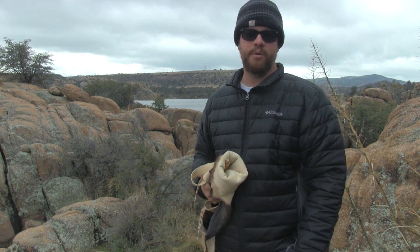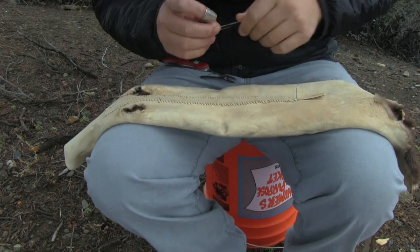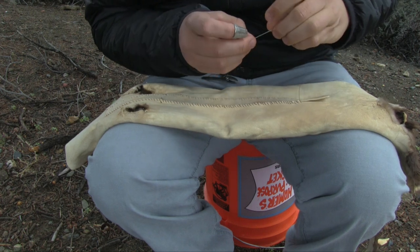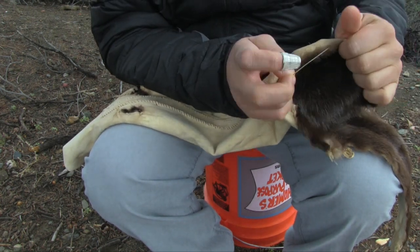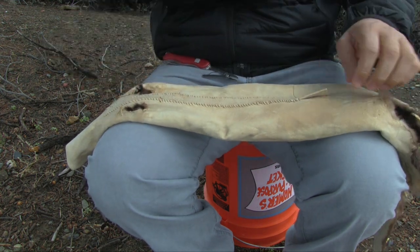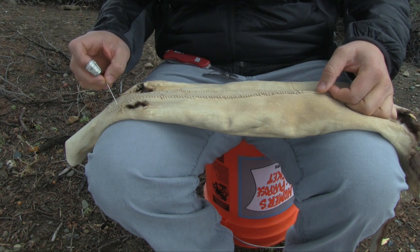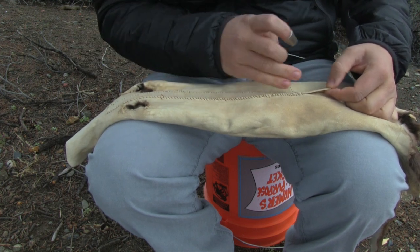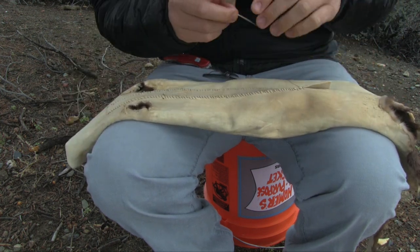Without further ado, I want to show you how to turn an otter pelt into an arrow quiver. I've flipped this otter hide inside out, so you can see the fur side is in and the skin side is out. I'm sewing on a piece of brain tan leather, creating a pocket for a wooden dowel, and that will help stiffen up this quiver quite a bit.